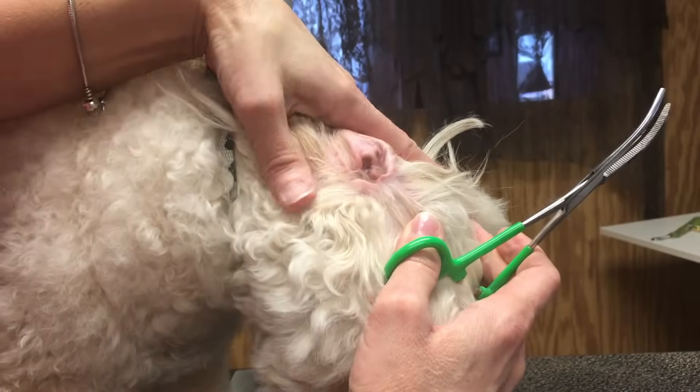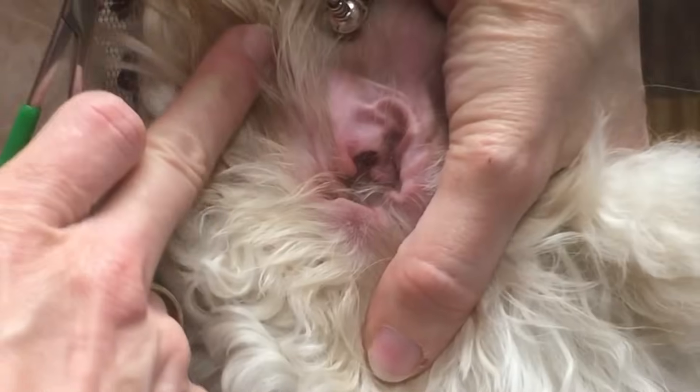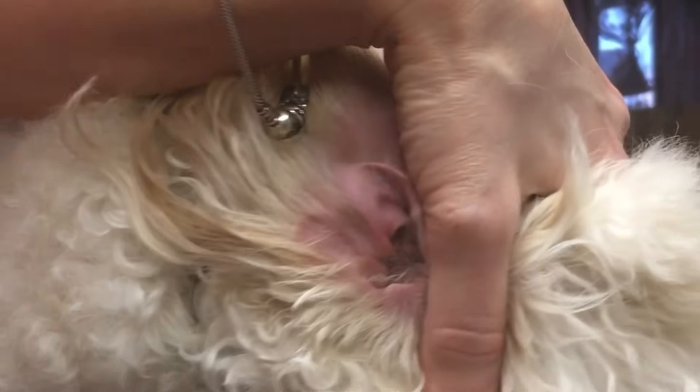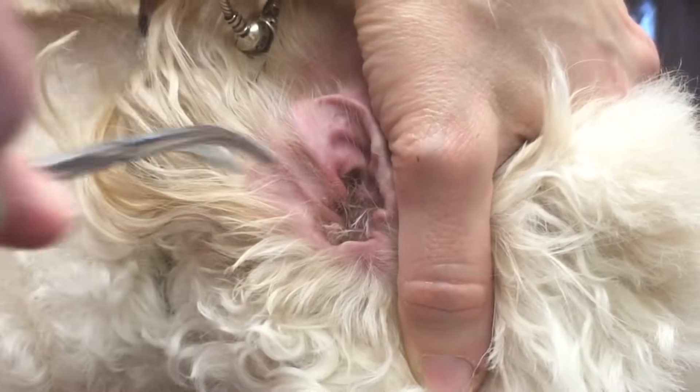The next thing I would do before the bath is to remove any hair from inside the ear canal by plucking. Charlie has minimal, as you can see, so we're just going to gently remove that with our hemostat, little bits at a time.